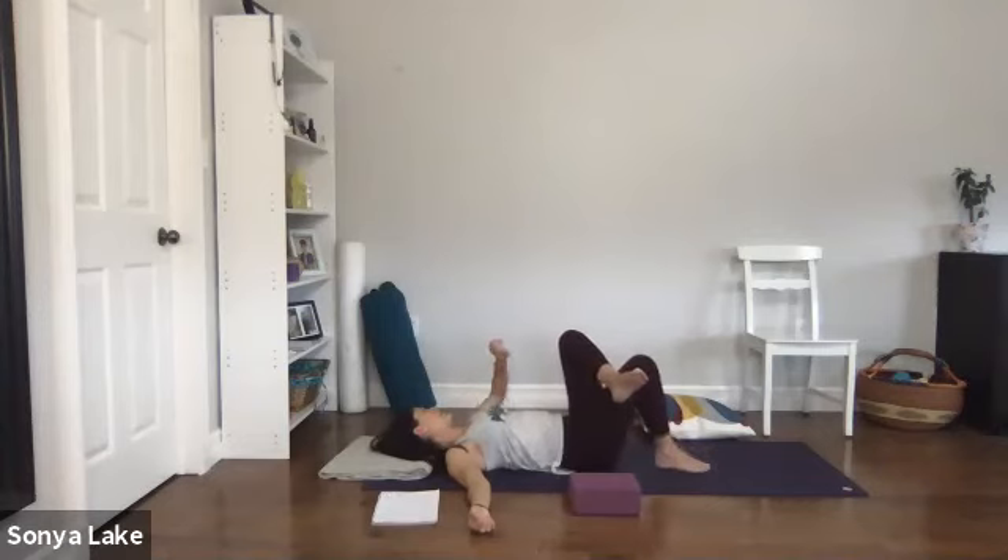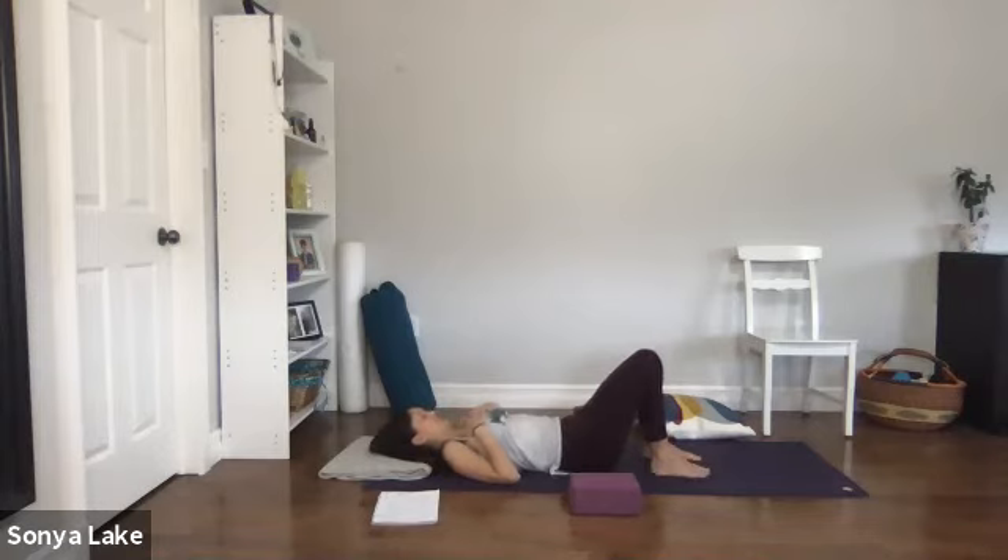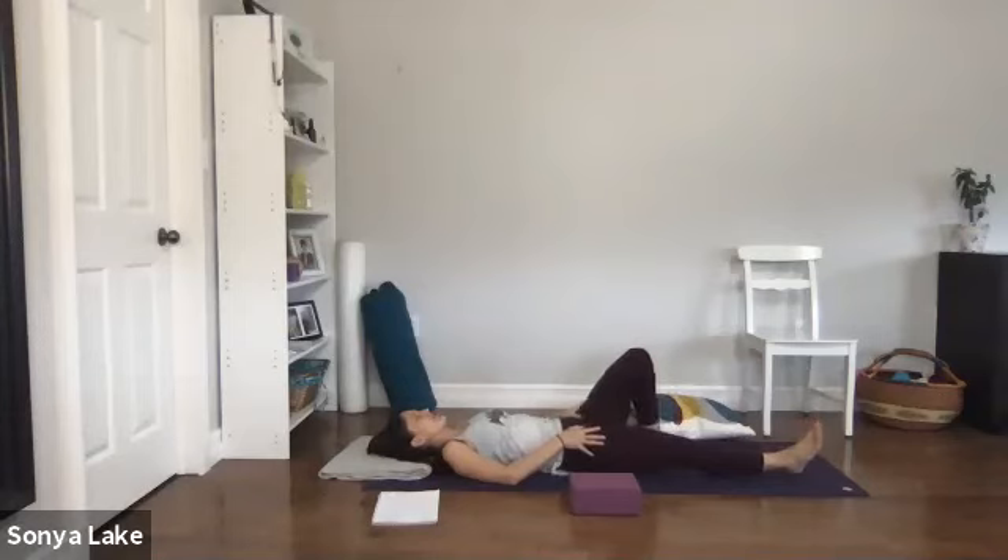Release. Any last little movement you want, go ahead — otherwise get all settled in for Savasana. We did a lot of work around the ankles, with the feet, and in the hips. Bring your attention to those areas and just notice how they feel for you today.